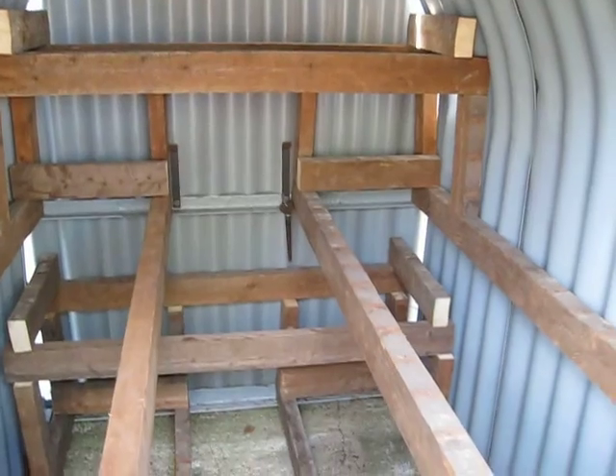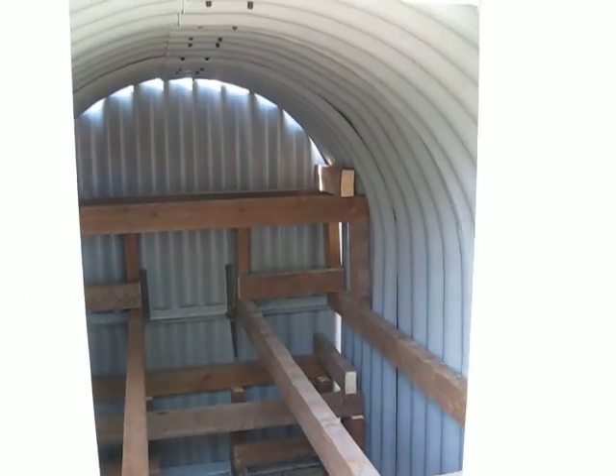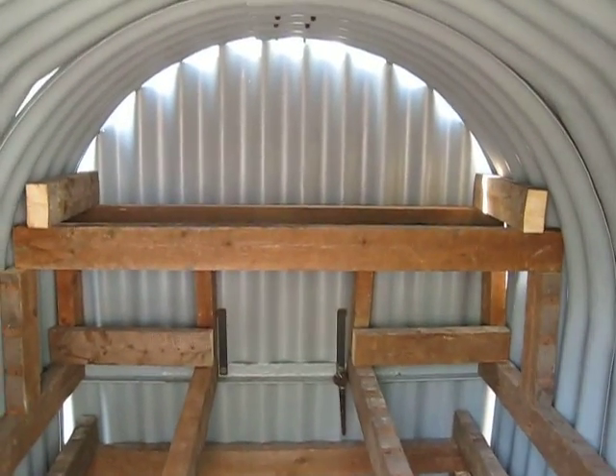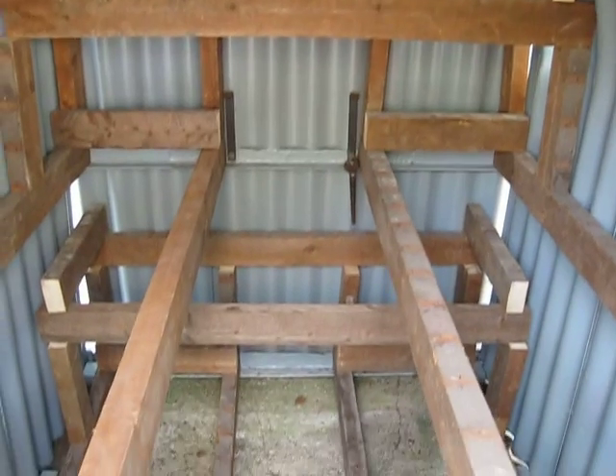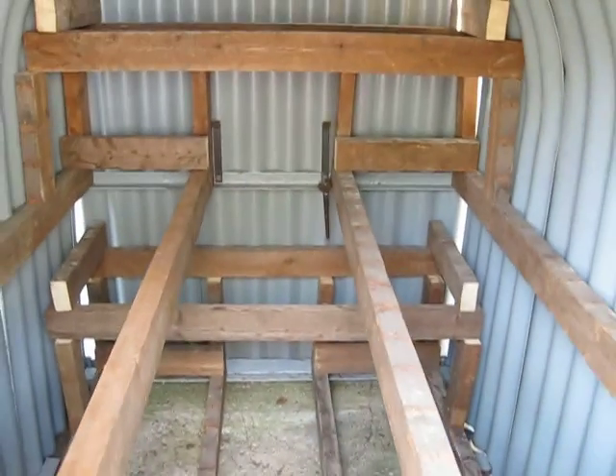That is my 6-berth Anderson Shelter which I will be putting my children in when it's done — or I might decide to live in it myself. I'm sure when I've finished it, it's going to be really comfortable. Thank you for watching.